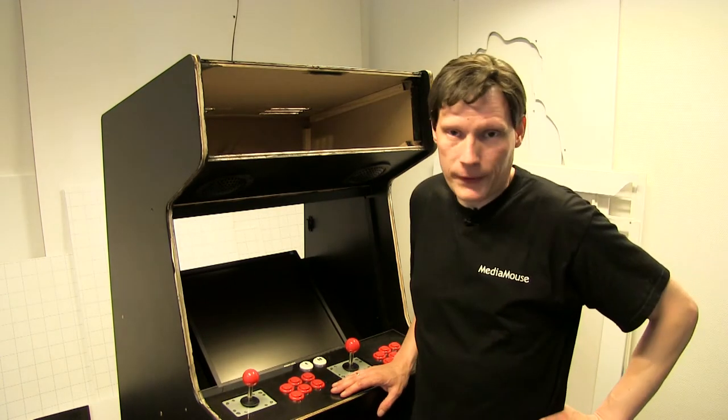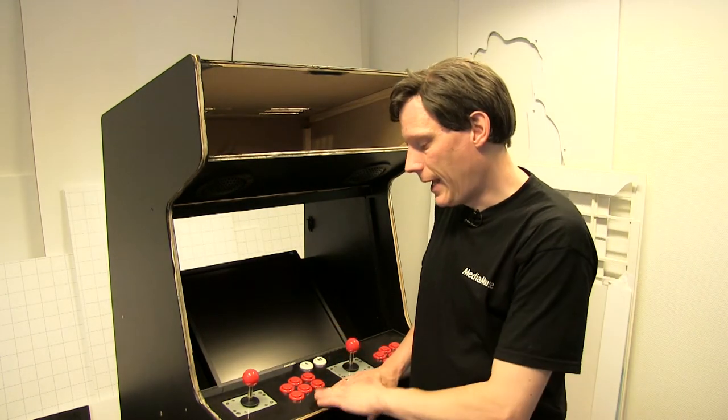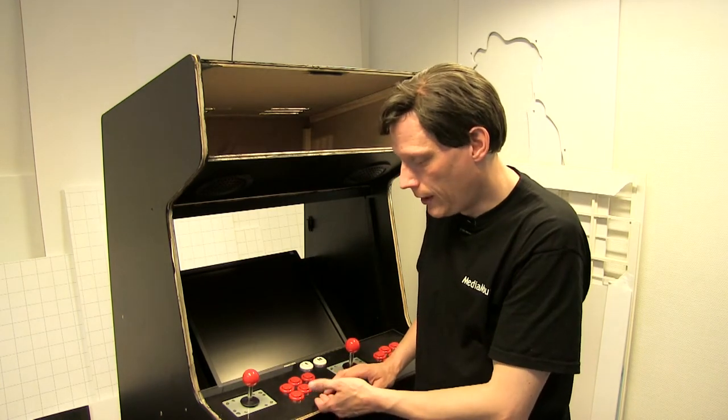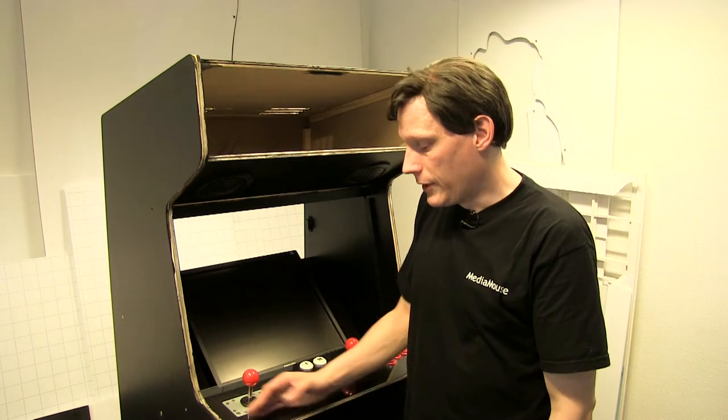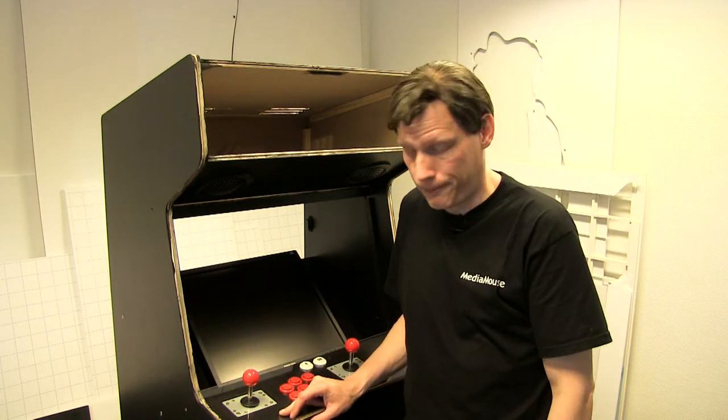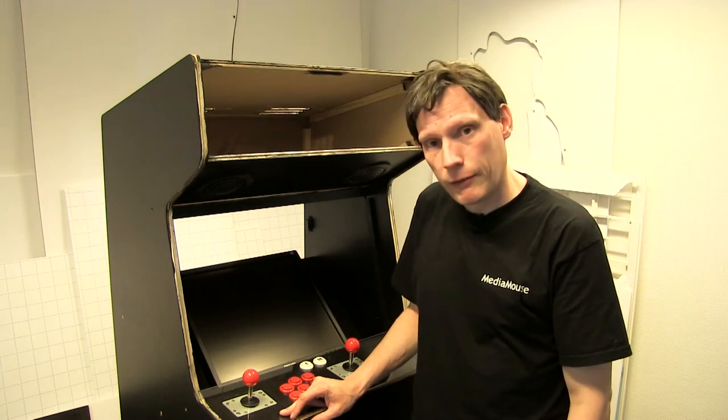Jeg havde en idé om, at jeg ville have et artwork, altså noget grafik, liggende herinde under. Og det blev jo smart med akryl, for så blev det ikke slidt og ridset. Men så kom jeg til at tænke på, at det gør akrylpladen til gengæld. Så der var jeg lidt i vildrede — hvad gør jeg så?